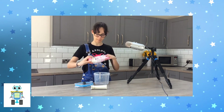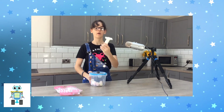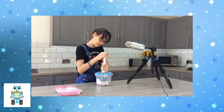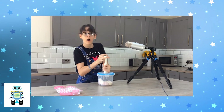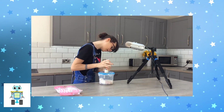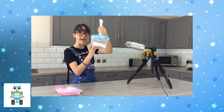Now grab some marshmallows and pop them in. Put the lid back on and lock it up. Grab the wine saver vacuum pump and get pumping. Make sure to keep an eye on the marshmallows — the more I pump, the bigger the marshmallows will get. They're definitely getting noticeably bigger and the pot's caving in.